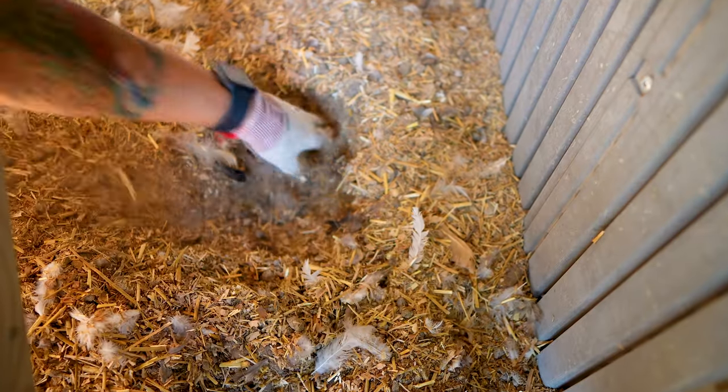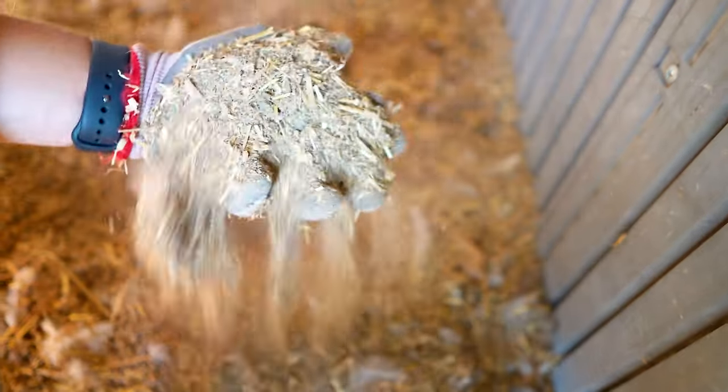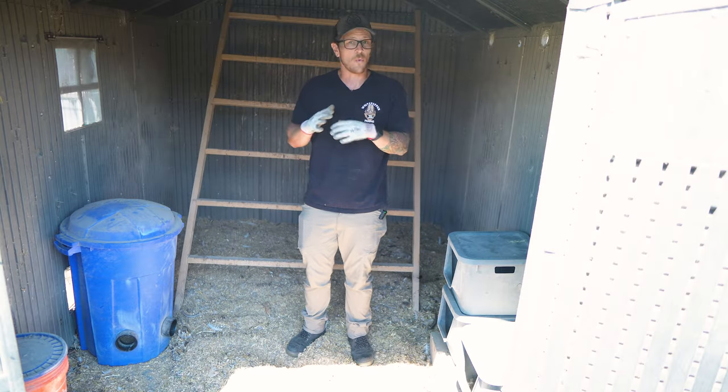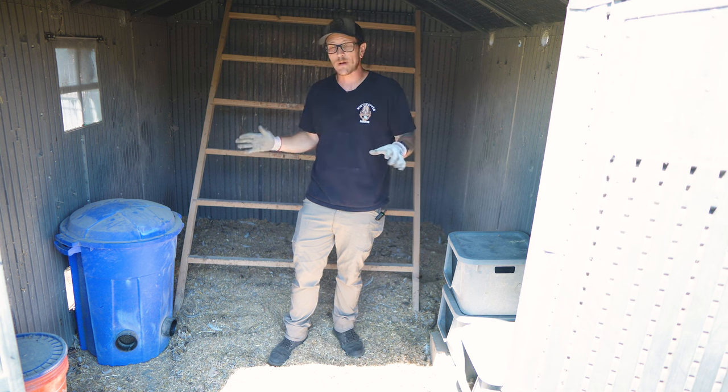We have probably six to eight inches along the whole floor of this coop, and that's exactly what we want. This stuff is really compacted down and starting to decompose. It doesn't smell whatsoever in here, even though it looks pretty dirty. We haven't cleaned any chicken poop out of here since the fall.